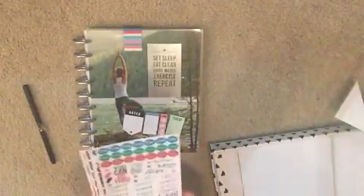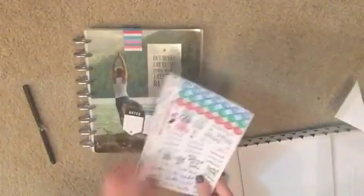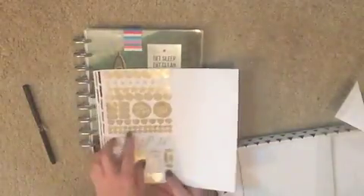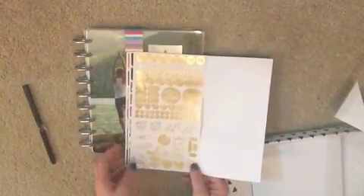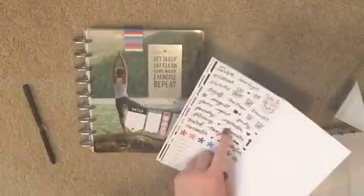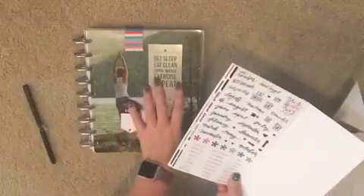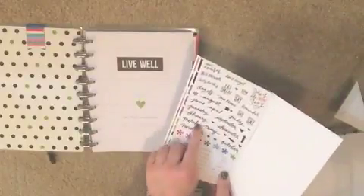There are five pages of stickers — gym, yoga, 'don't give up,' a lot of motivational quotes: 'strong is the new skinny,' 'do this for you,' 'no excuses,' 'I did it,' 'work out,' 'eat smart.' There are also gym stickers, workout goals, gold foil stickers like 'stop wishing start doing.' Then there are date stickers so if you're starting this month you can just use the August sticker on the tab.